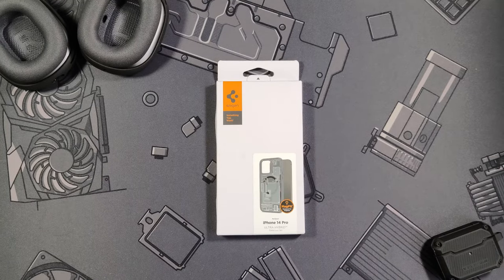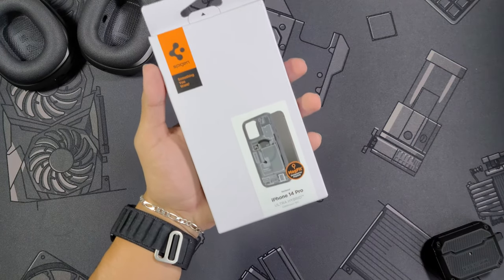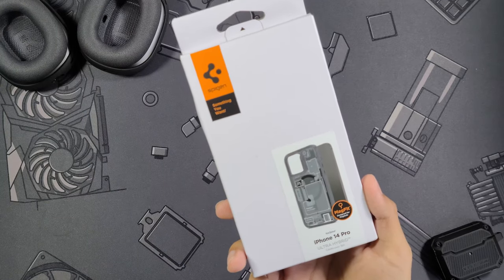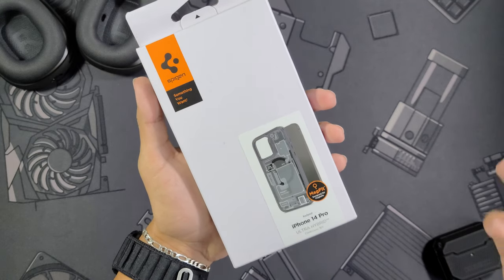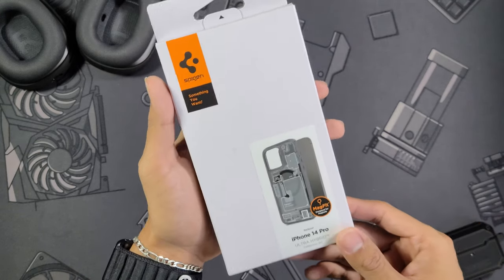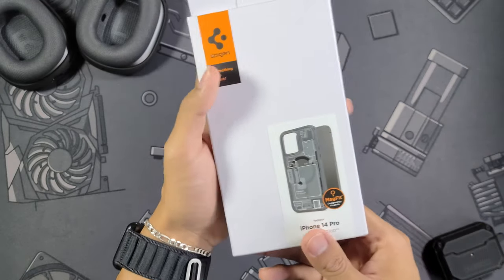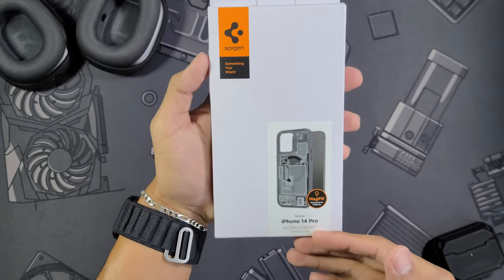What is going on guys, I'm Nick and today we're taking a look at another case for the iPhone 14 Pro. It's going to be one from Spigen — this is the Zero One edition. I had waited so long for this; for some reason it just took forever for Spigen to get it out to me. I did buy it myself but shipping just took forever, and I am so excited because it's one of the most unique looking cases I've seen.